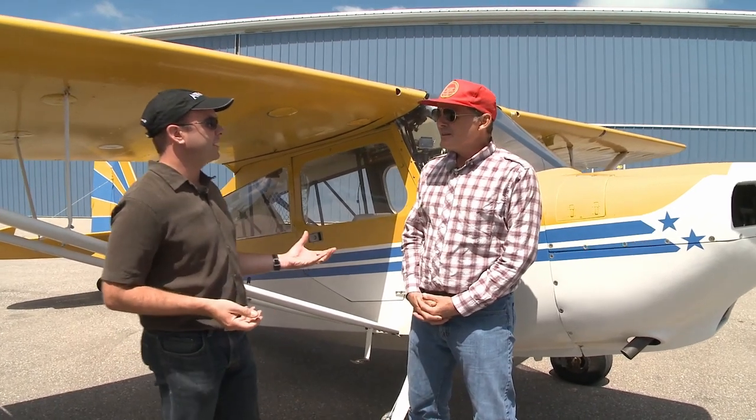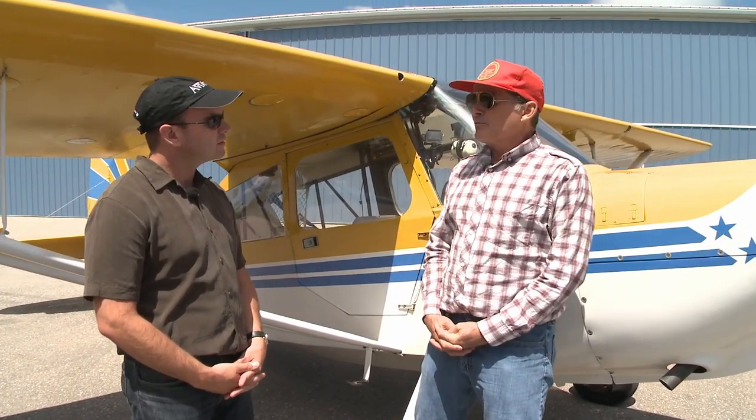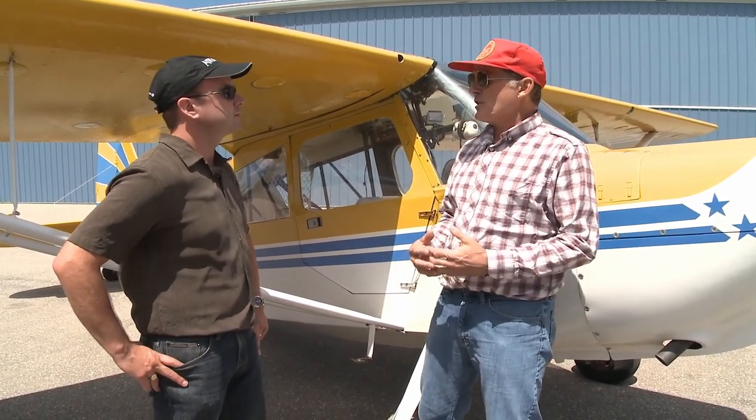Scott, what are some of the things that are different about an aerobatic airplane that you have to pay special attention to? So there's two particular things that are different. The first is the airplane is much stronger than a normal general aviation aircraft, but it's also subject to more extreme stresses.